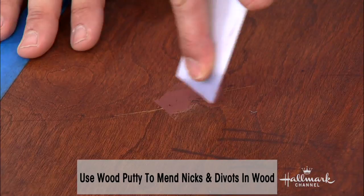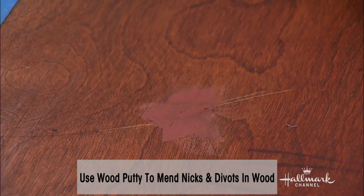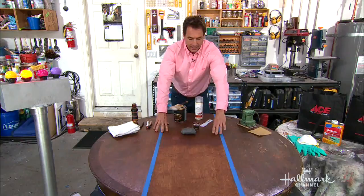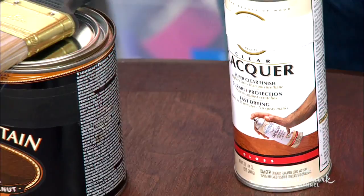You do it after you stain, and you're just gonna take a putty knife and put it in and fill. Go in a couple of directions, get it all in, and then after you let it dry you can go back with some steel wool over top of it and take it down to the surface. Now you're all set and that's ready to go, and then you can apply a lacquer if you want. When you're doing these things, make sure you're in a clean vented area.